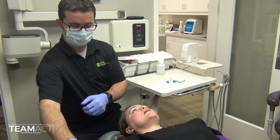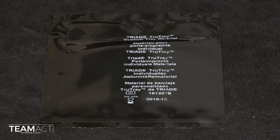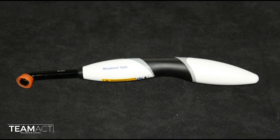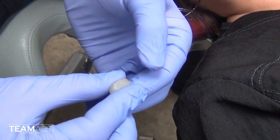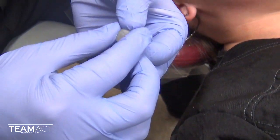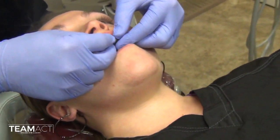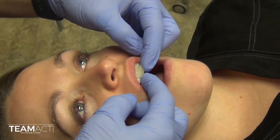We are confident with this case that we have found that position. I like to use a little piece of triad tray material to be able to manipulate and close her into that position. I make a little bead of triad and place that over her central incisors onto the lingual and lightly over the occlusal buccal surface.